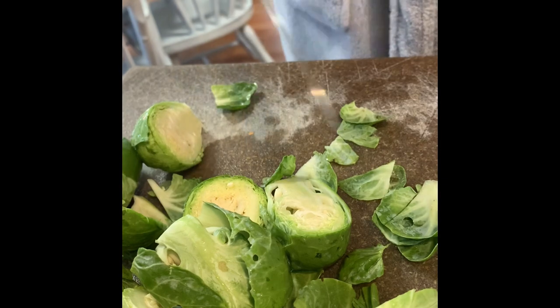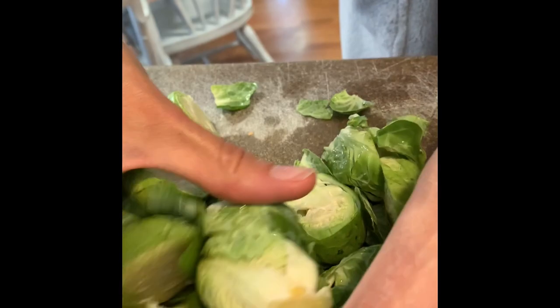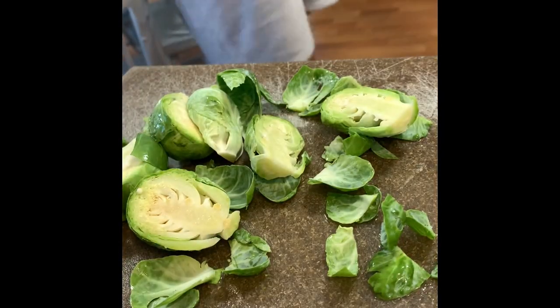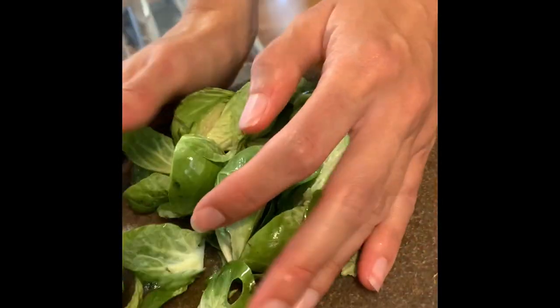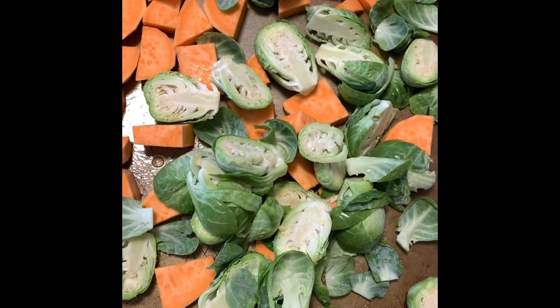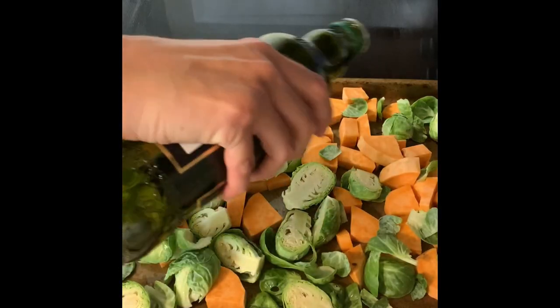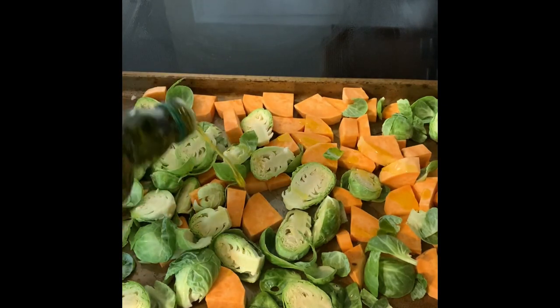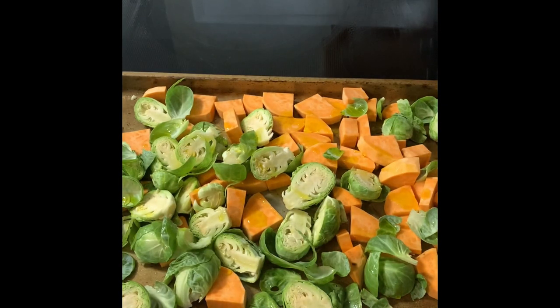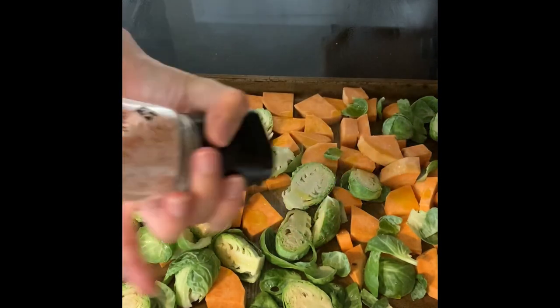I like to start off with the sweet potatoes and the Brussels sprouts first in the oven, just because they take a little bit longer than the broccoli does. I'm just keeping this really simple — just adding a little bit of olive oil, salt, and pepper, and then tossing that all around. I put this in the oven at 425 degrees.